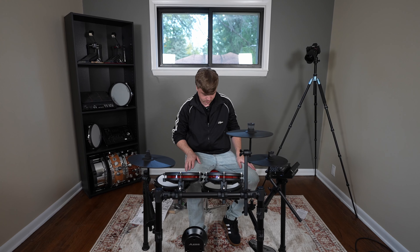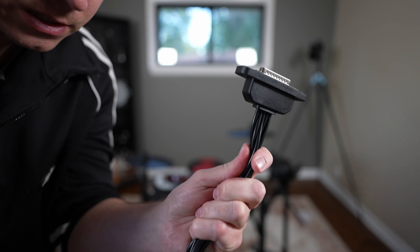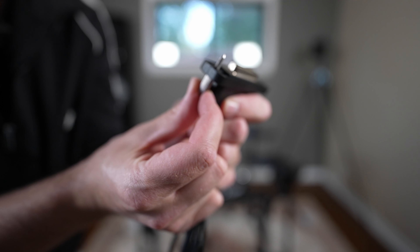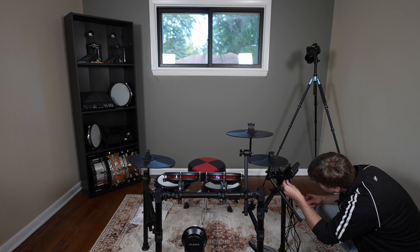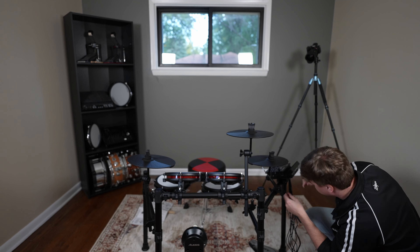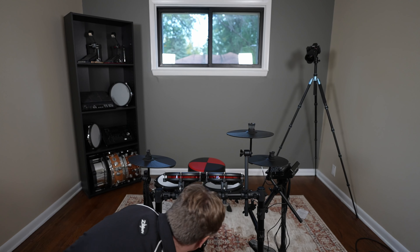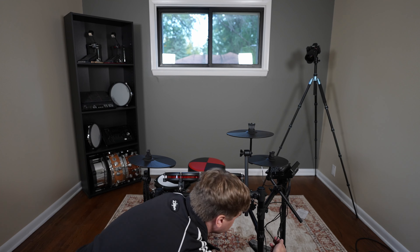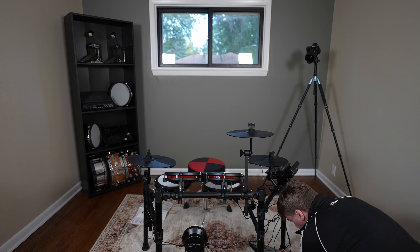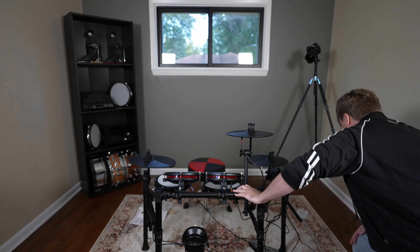Final steps — we just have to connect the cables and we should be good to go. This cable snake piece feeds into the drum module, and you do need these little screws that go on both sides. Just look at the labels on each of these cables and it'll tell you where to plug them in. Starting with hi-hat, then snare drum, ride, kick, tom one, tom three, hi-hat control pedal, crash one, tom two. And finally, we just need the power.